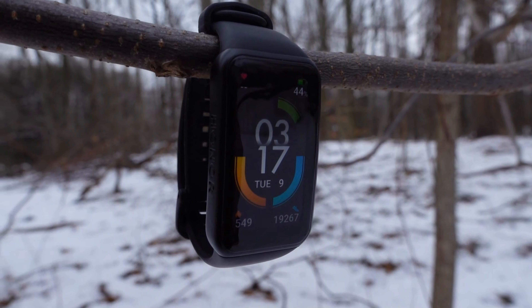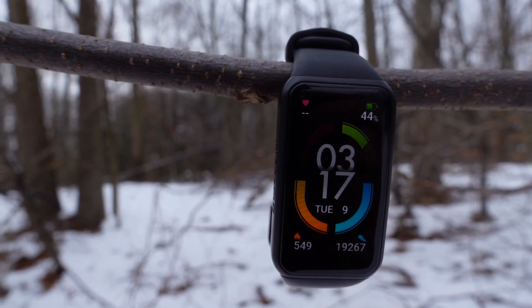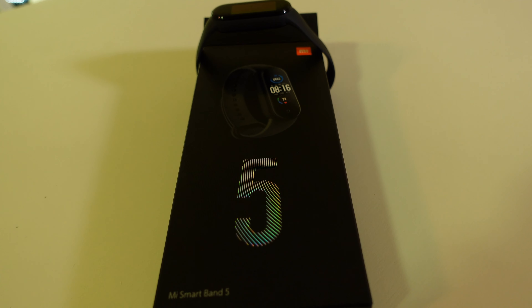As far as my recommendations go, the only reason I would choose the Honor Band 6 over the Mi Band 5 is if you're looking for smartwatch features and better notifications. The Honor Band 6 has the bigger display and more integration with your social media pages. Worth noting — on the Mi Band 5 you can swipe away calls even though it doesn't have a microphone, whereas you can't do that on the Honor Band 6. But for heart rate tracking, workout tracking, and sleep tracking, the Mi Band 5 is where it's at.